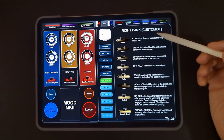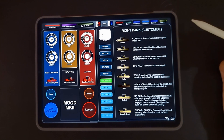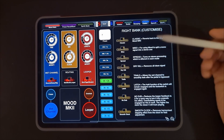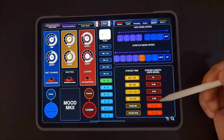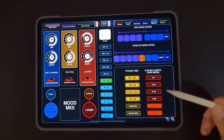You've got the right bank of DIP switches. This covers things like turning stereo on, trails and smooth clock. Here we've got tape mode speed, stretch mode speed, sync time, and sync length for tape mode.